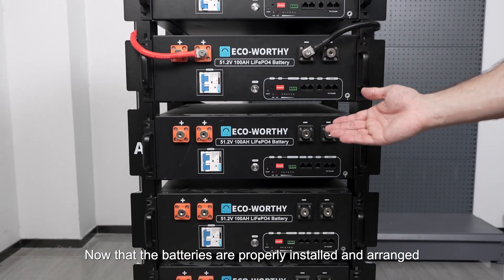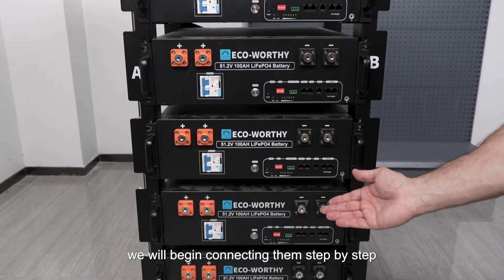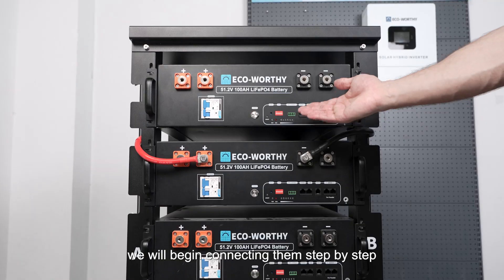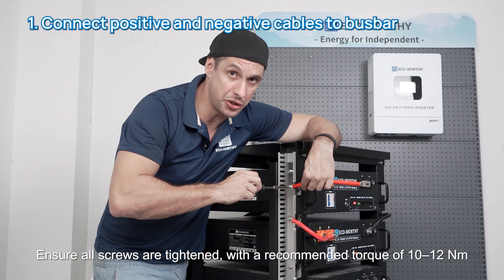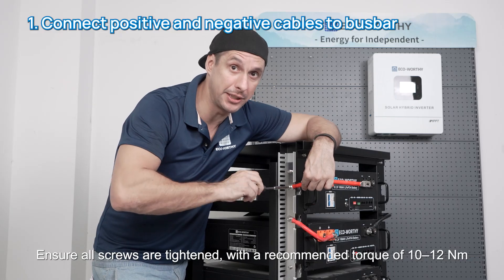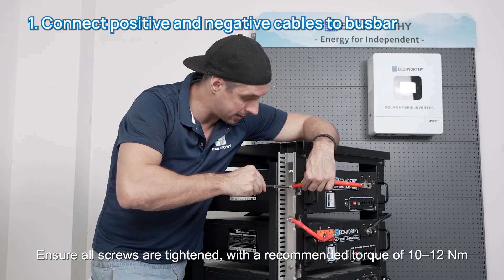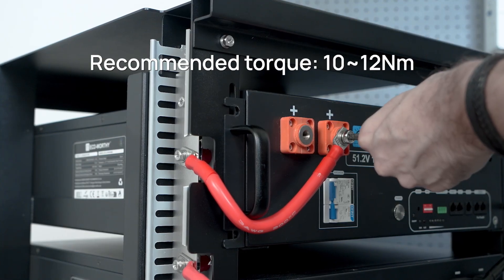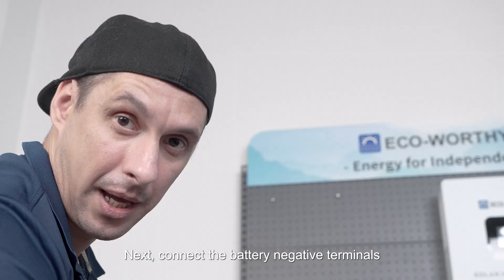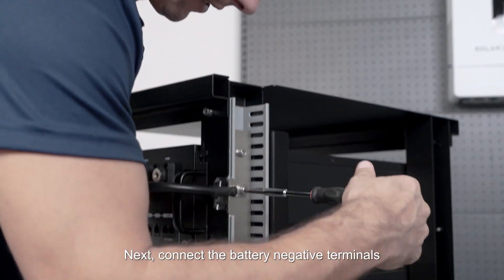Now that the batteries are properly installed and arranged, we will begin connecting them step by step. Step one: connect all the battery positives to the bus bar on the left side of the rack. Ensure all screws are tightened with a recommended torque of 10 to 12 newton-meters. Next, connect the battery negative terminals.